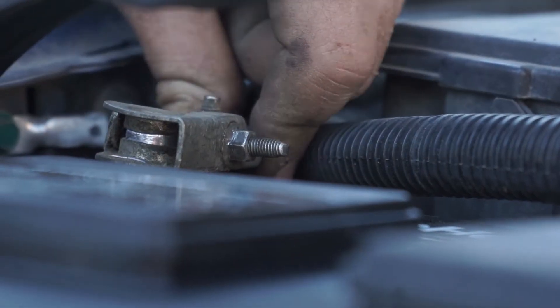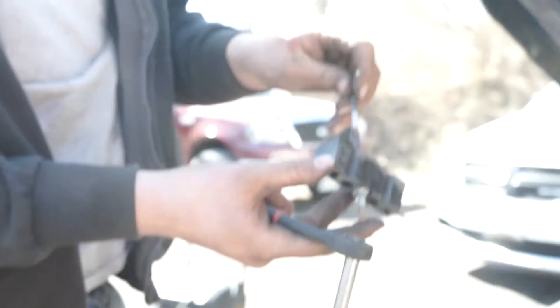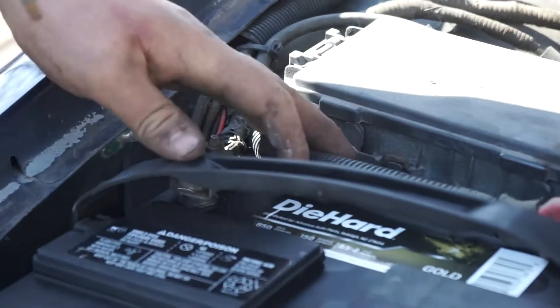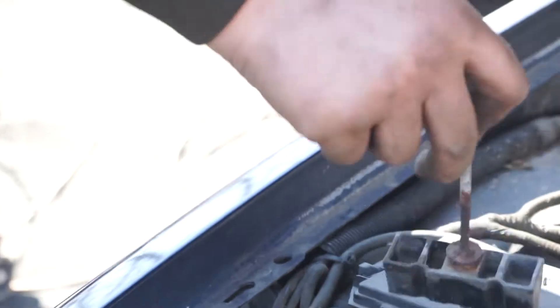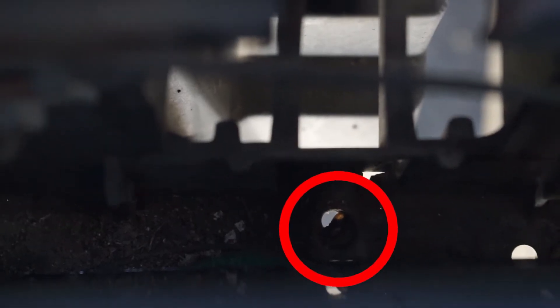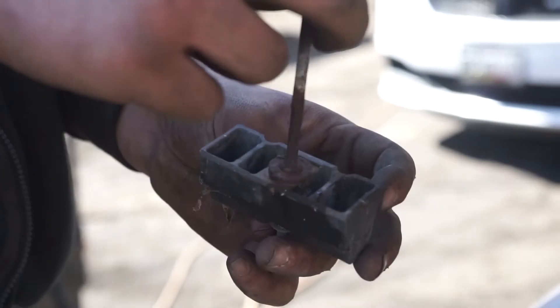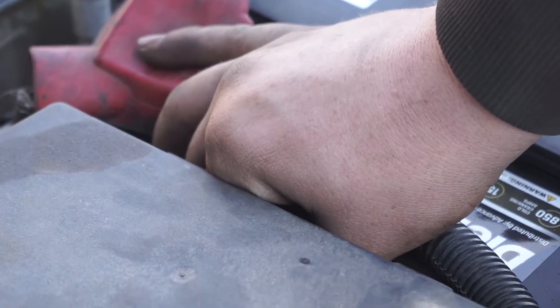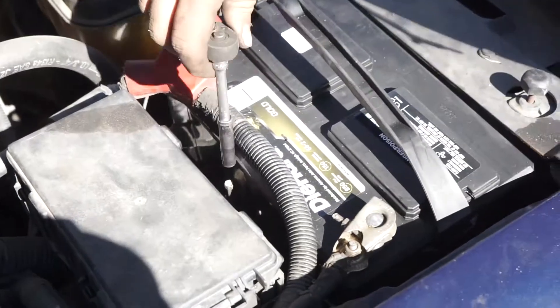Once they're on, just give them a little wiggle — make sure they don't have any play in them. And the next step is you're going to want to take your battery hold down and put it back in. It can be a bit hard to see sometimes, but there's a hole right there and you just put it down and it'll thread right in.